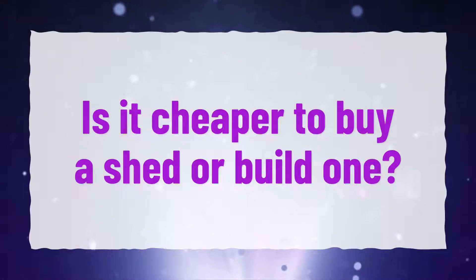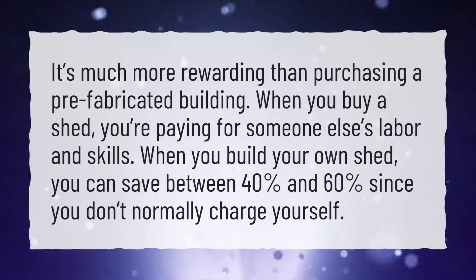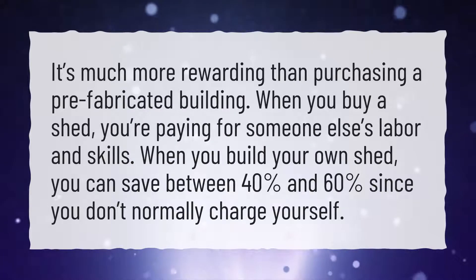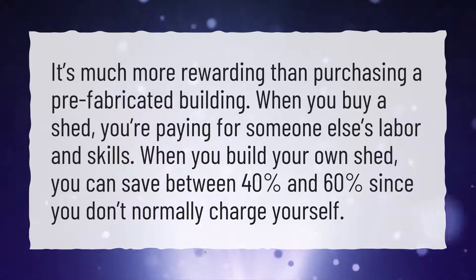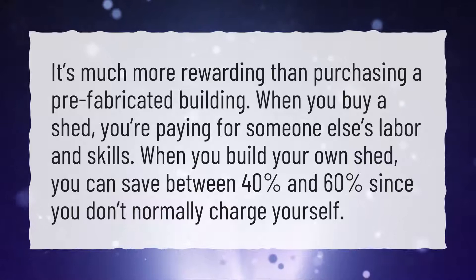Is it cheaper to buy a shed or build one? It's much more rewarding than purchasing a prefabricated building. When you buy a shed, you're paying for someone else's labor and skills. When you build your own shed, you can save between 40% and 60% since you don't normally charge yourself.